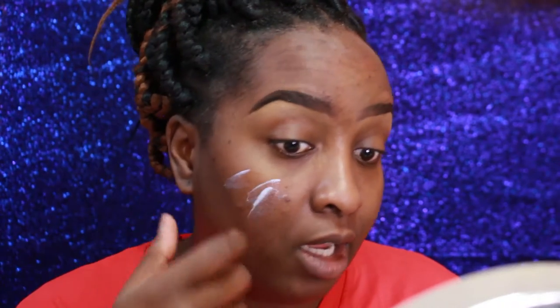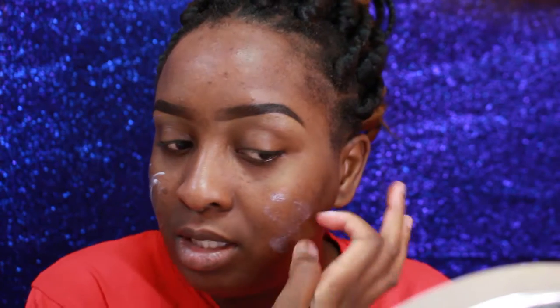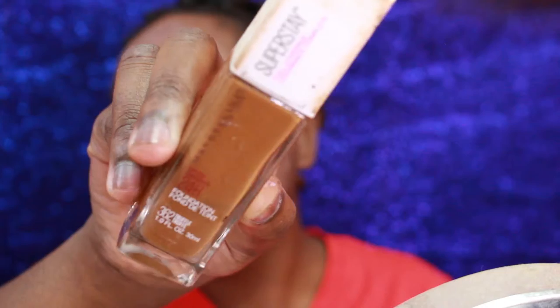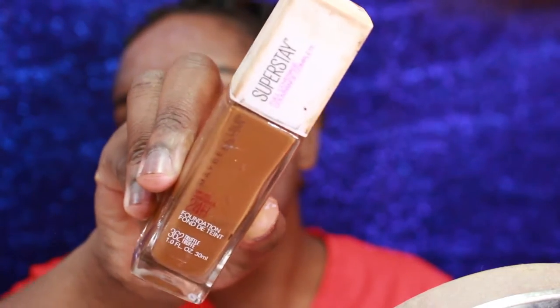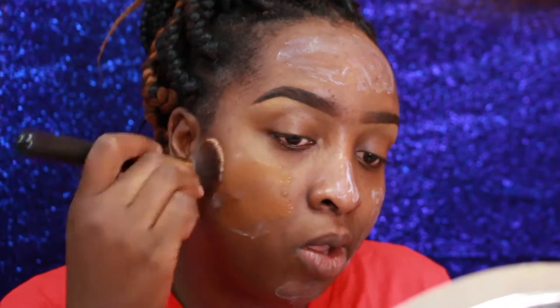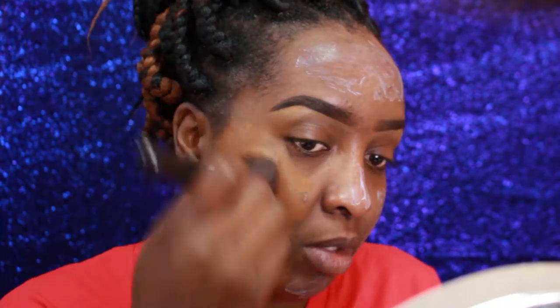Of course I still use my Milk of Magnesia — I need my face to stay on for at least 12 hours, so I'm using some Milk of Magnesia to help me achieve that. Now I'm going in with my favorite everyday foundation, which is by Maybelline — the Super Stay — and I am in the shade 362 Truffle.